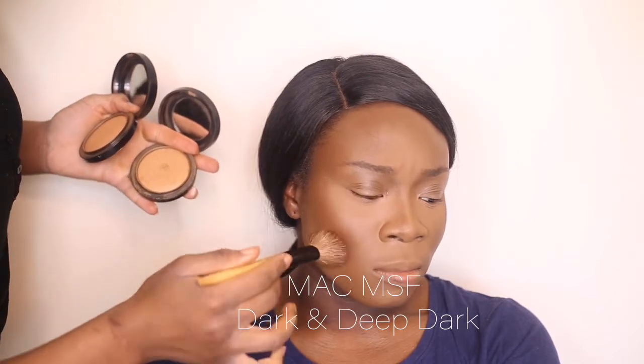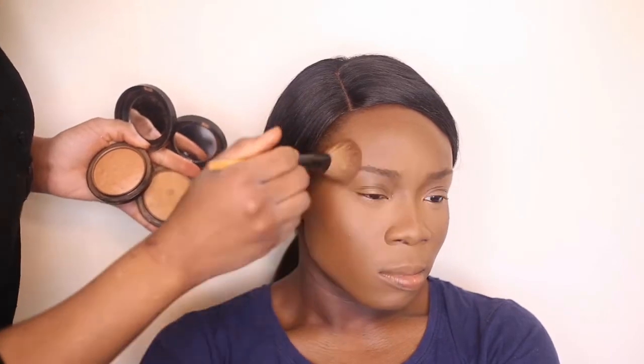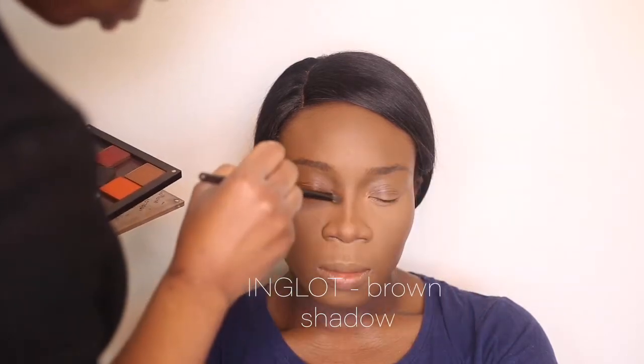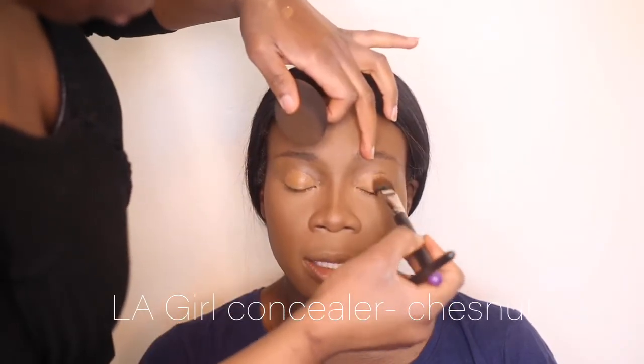Working with the mineralized powders — this is a gorgeous powder because it has a really subtle glow, gorgeous on the skin. Taking just a brown to give the nose a bit of definition — a nice subtle nose contour. Then I'm just going to mute out the colors of the lid using my concealer.